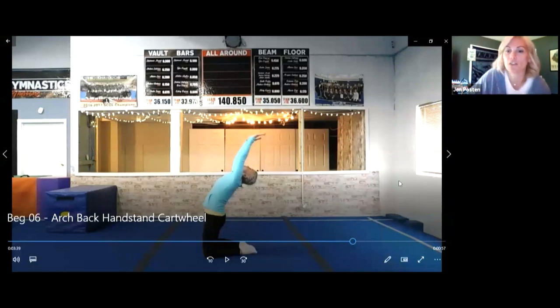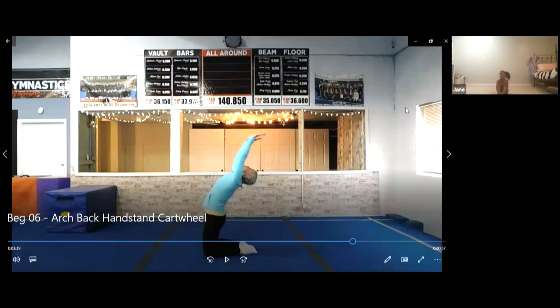Lainey, are you all done with five? Let's sit on our bottom. Phoebe, do you want to watch everybody else do this? Jane, do you want to go first since you're ready? Show me your arch back.